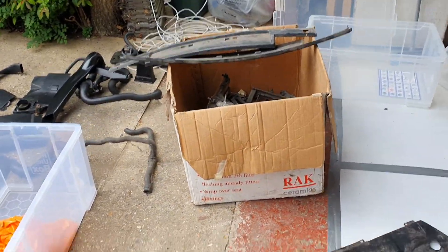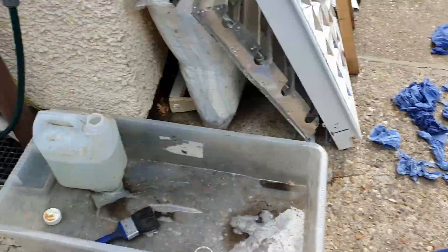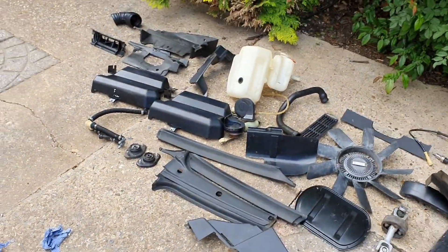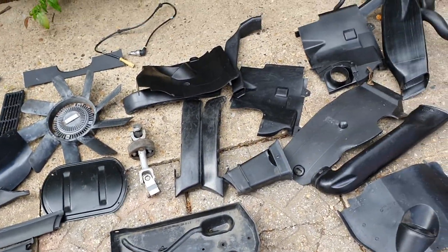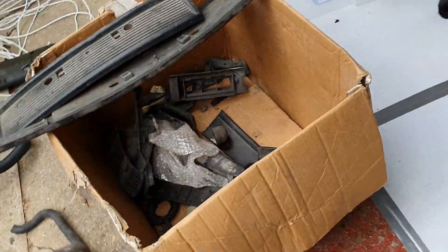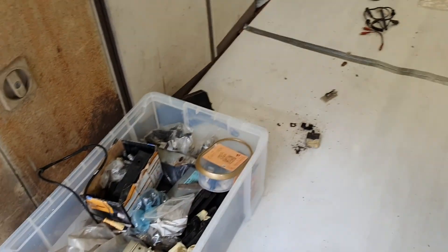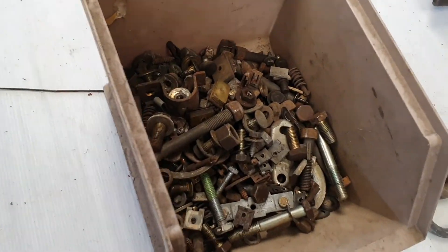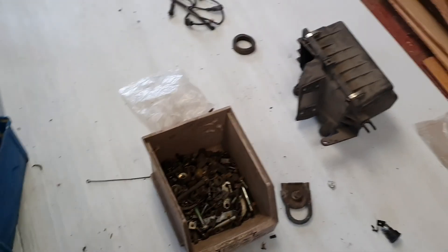We've spent the last few hours washing everything with acid — whatever that stuff is, it does burn. Burnt a hole in my hand! Getting all the plastics clean. We've got loads of doubles of bits and pieces — this is about figuring out what's worth keeping and what needs to be thrown away. We've also got plastic boxes to put everything neatly in for some sort of organization, and a bucket of nuts and bolts which I'm going to look to get re-galvanized.